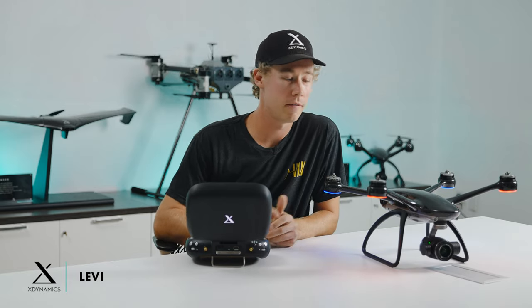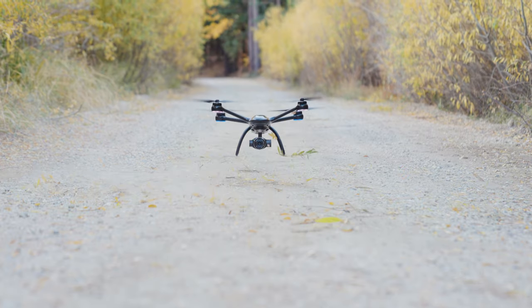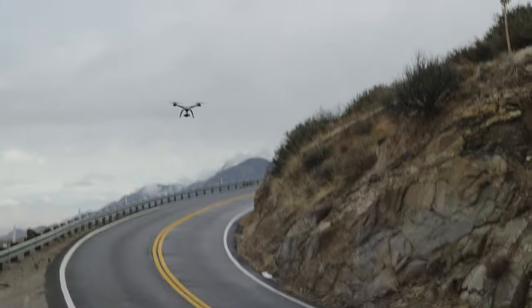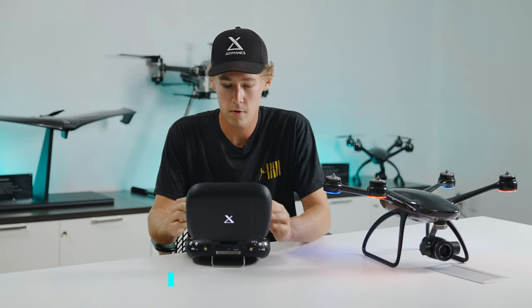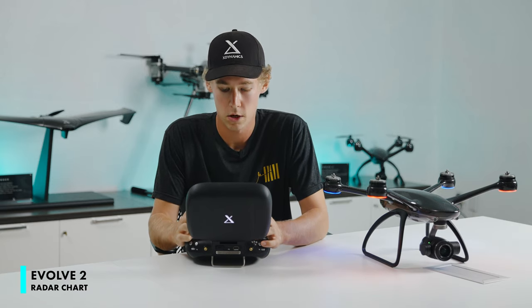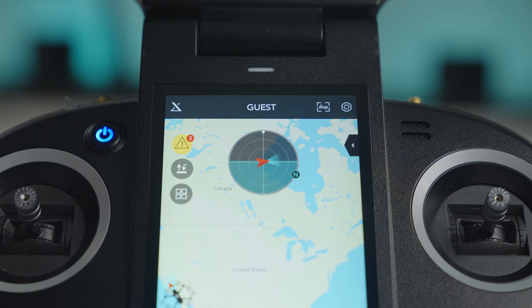Hi everyone, it's Levi and today we're going to talk about the Evolve 2's radar chart. Right in the center you see this radar, and in the center of that radar is a red arrow representing your drone. In front of that is a teal cone — that's the camera orientation in relation to the drone.